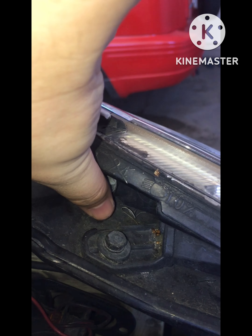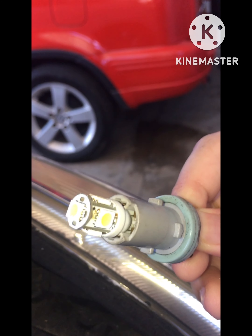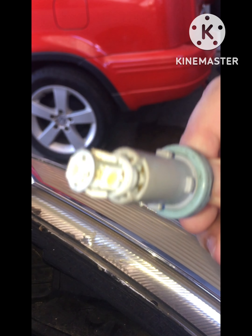Locate it and twist counterclockwise, then pull out. It uses a T10, also known as a W5W or 194 bulb.